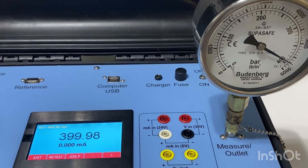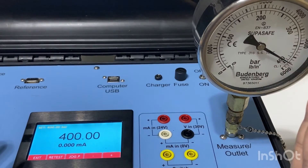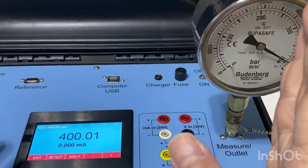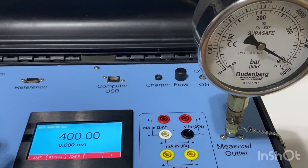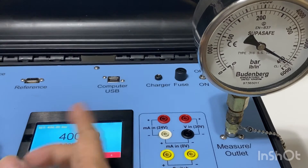It's 400 bar. For descending, users have to open the vent valve slowly to achieve the descending rate, and close the vent valve when the point is around the plus/minus 10 bar range. Now I'll enter 200 bar.